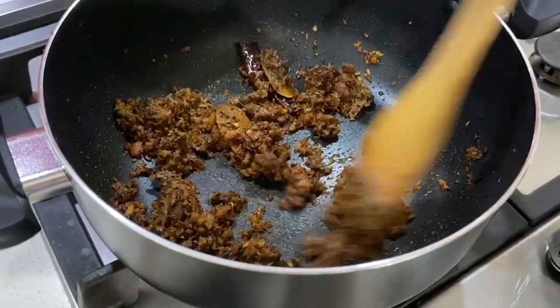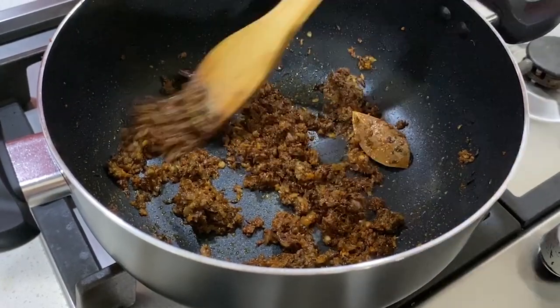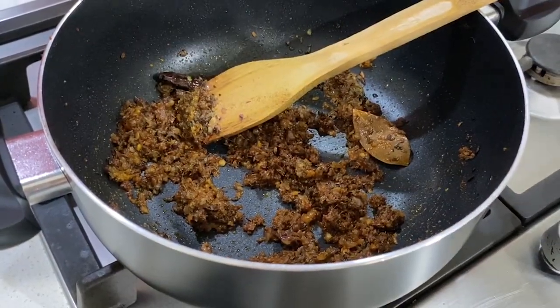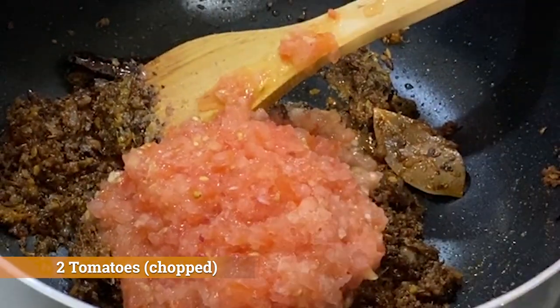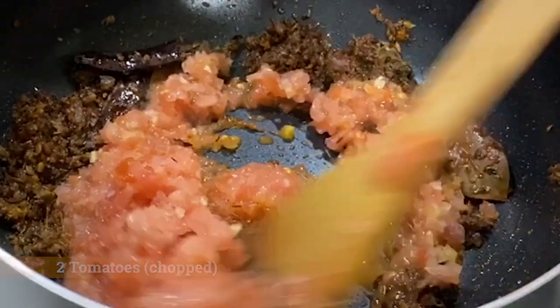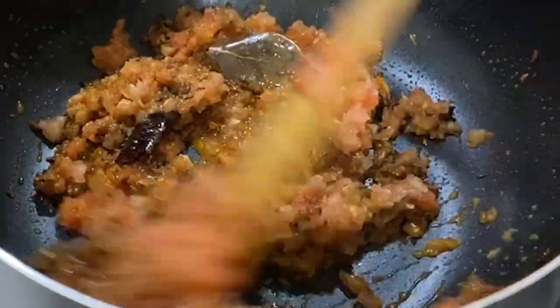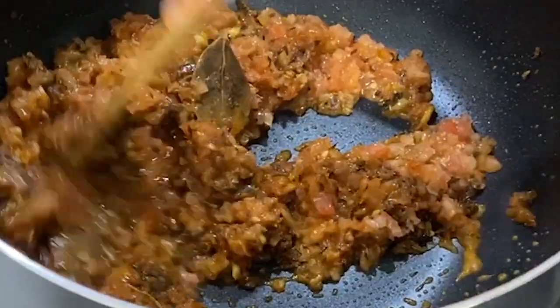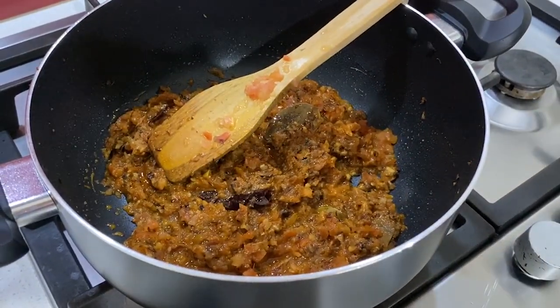As soon as you start smelling the spices cook, it's time to add the tomatoes in there. Add two small size chopped tomatoes or tomato puree. Let all the onions, spices, and tomatoes get cooked properly.